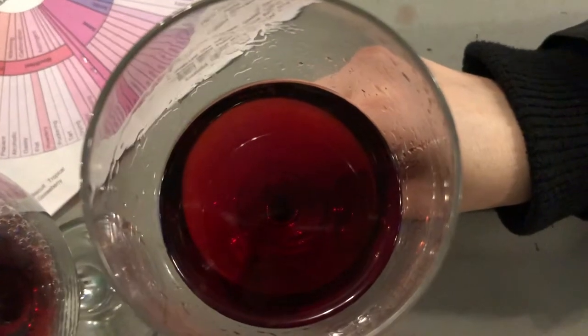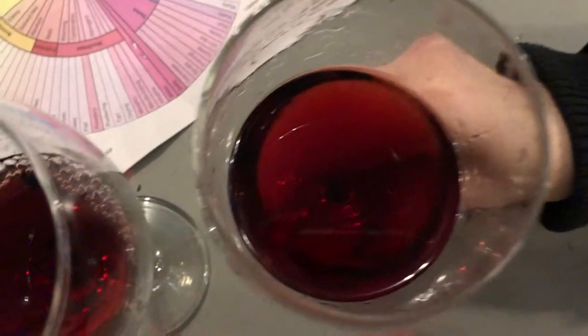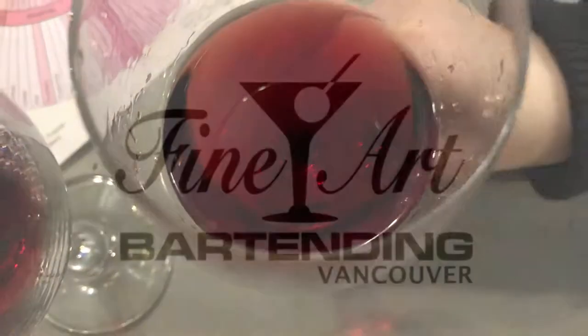So now when we look at this Pinot Noir, what you see is maybe a pale ruby color. I see a pile of glitter. Beautiful.